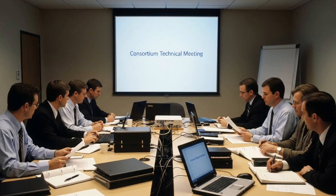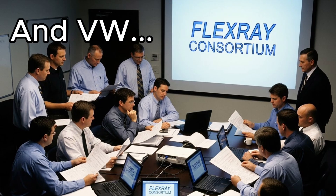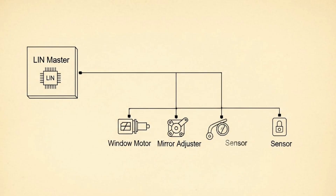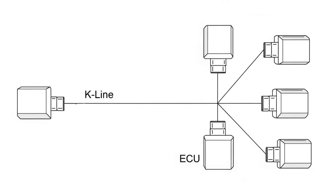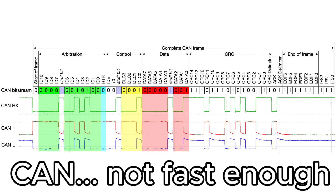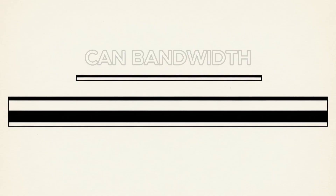FlexRay was created in the early 2000s when a consortium of manufacturers — BMW, Daimler, Bosch, and a handful of tier 1s — realised that the older communication systems inside cars simply weren't fast or stable enough for the next generation of chassis control. They needed something with real bandwidth, deterministic timing, redundancy, and rock-solid fault tolerance.